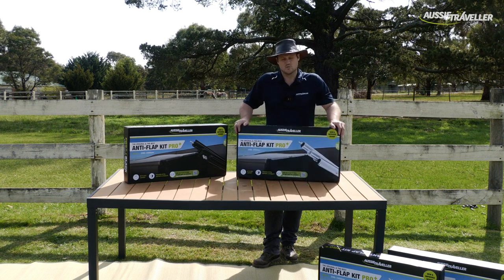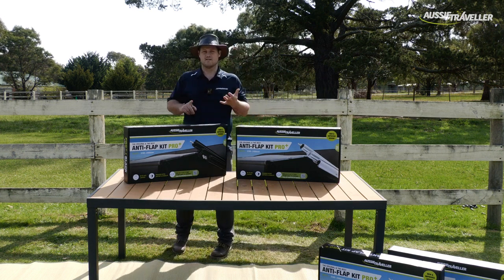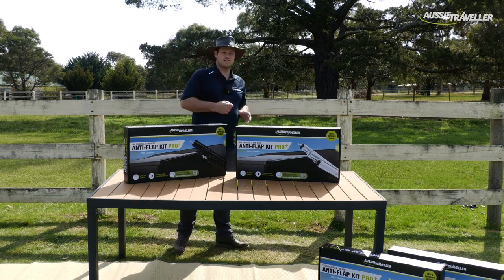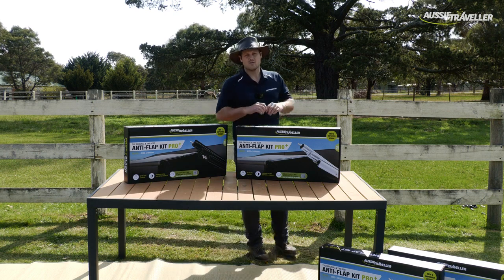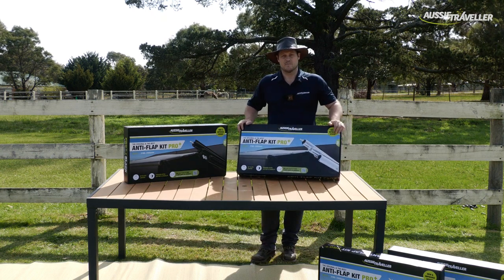That means it will suit brands such as Aussie Traveller, Dometic, Carefree, Tooler, Fiamma, and Global Heritage. Whether it's an electric awning or a rollout awning, you can jump onto our website using the QR code and check your compatibility.